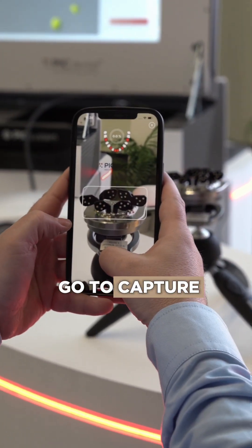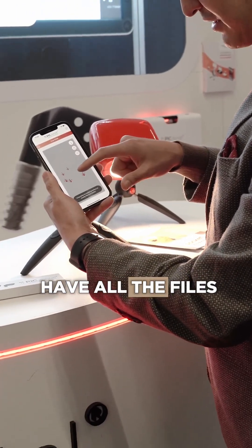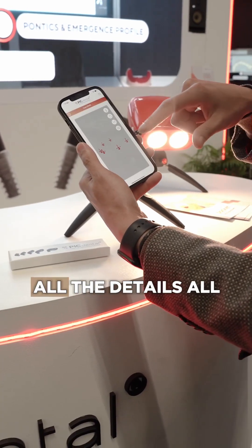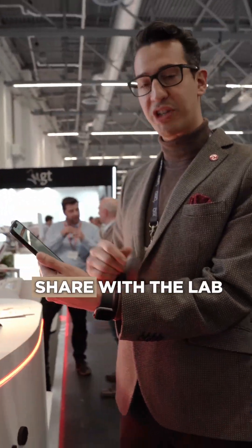Go to capture, and look here — I have all the files: very precise implant position. We can select them, all the measurements, all the details, all the information. And this is exactly what we need to share with the lab.